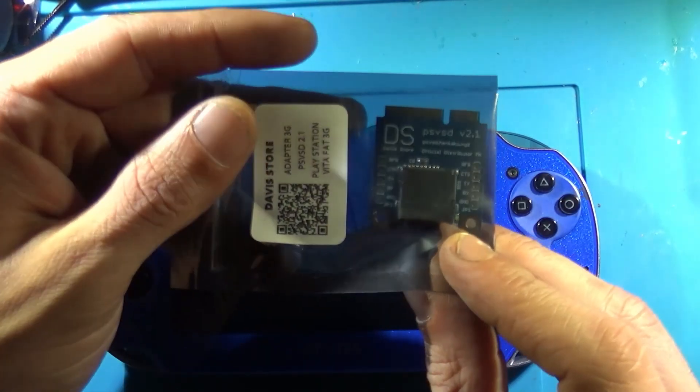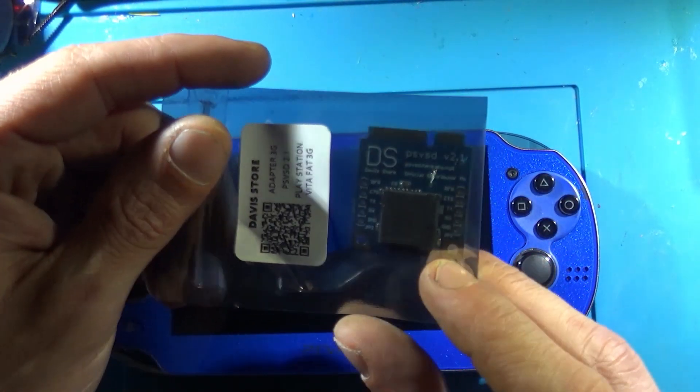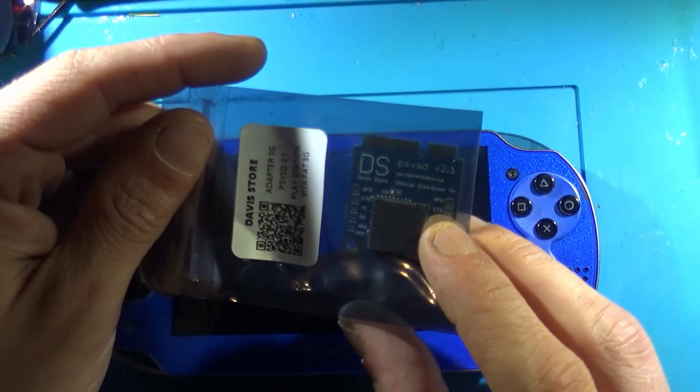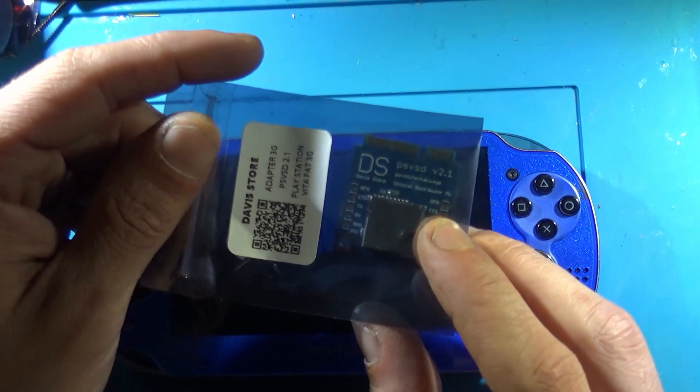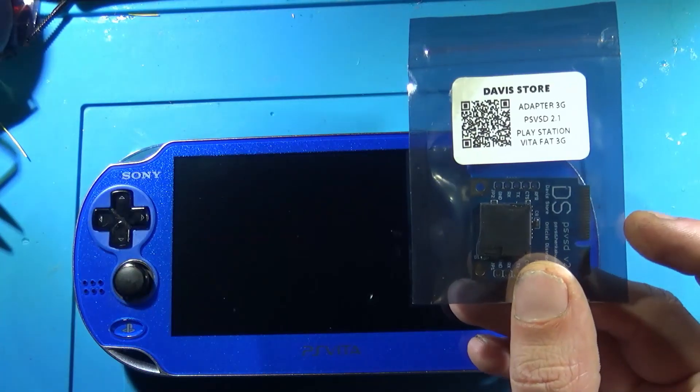So that's what I got here, and we're going to be installing PSV SD version 2.1, purchased on Tindy, straight from Mexico.